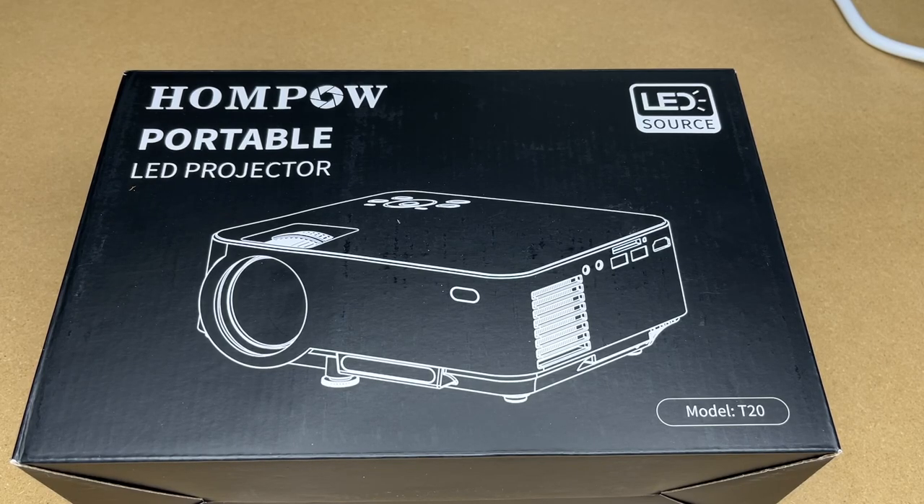Welcome! In this video I'm going to be taking a look at this HomePow portable projector. This was provided to me by the distributor, but they're not compensating me for this video and they're not reviewing it before I post it. If you find this video helpful, I'll put a link in the description on Amazon, and if you use that link it helps me out a little bit and doesn't cost anything extra.